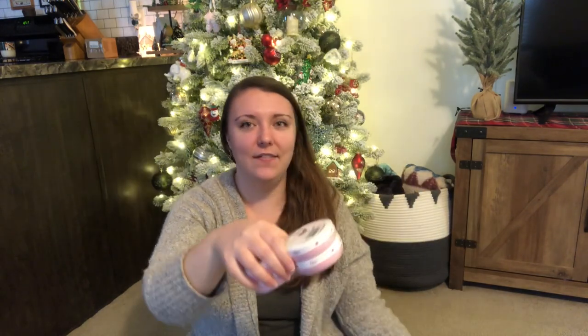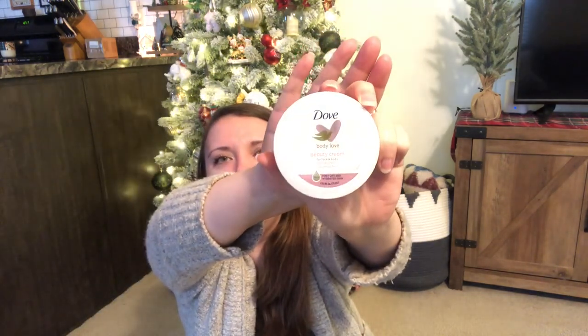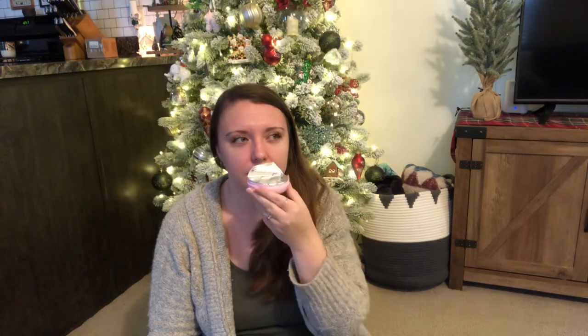Inside the bag, wrapped in tissue paper, was a package containing four Dove body creams. Let me get these open — this is what they look like. They're very cute; there were four in the package. I'm going to open one and see what it smells like. It smells really, really good — almost like a powder fresh, like baby powder. I can always use that because my hands are always drying and cracking this time of year, especially from washing dishes. My hands just crack so bad. So I definitely can use this. Thank you so much, Stacey — these are awesome gifts this year.